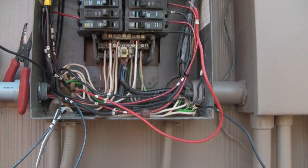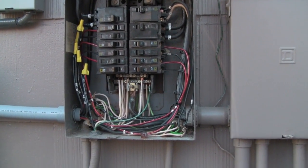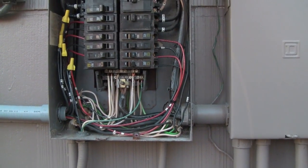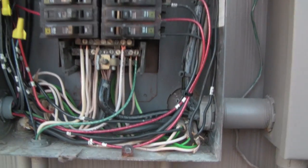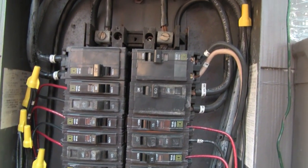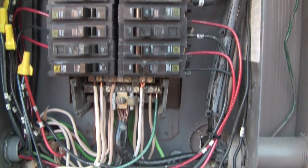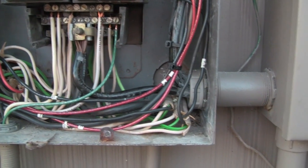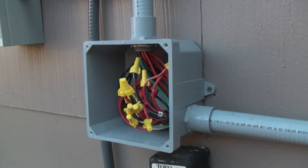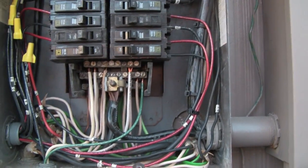Got it all rewired, everything hooked up, it's on — we already turned it on and just turned it back off because we had to do a little extra something. I'm not an electrician and I don't pretend to be, so don't take my word for any of this. Anyhow, that's it — adios.